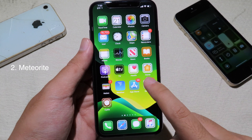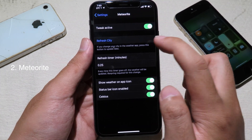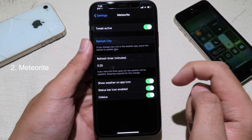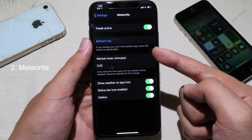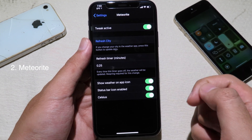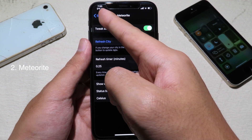You can adjust the tweak in settings — go back to settings, then go to the tweak. You can refresh the cities and set a refresh timer so it automatically refreshes. You can also enable Celsius and show the status bar icon on the left.